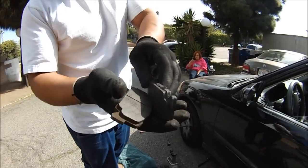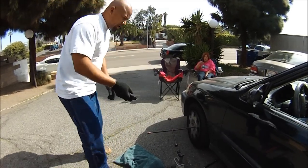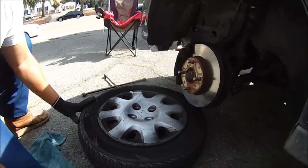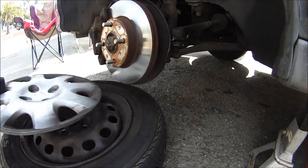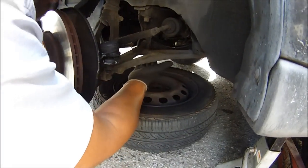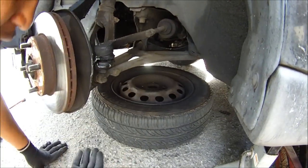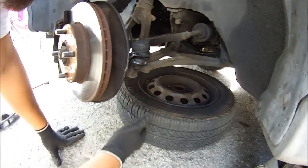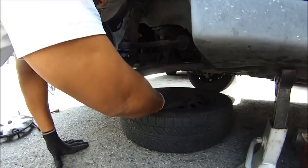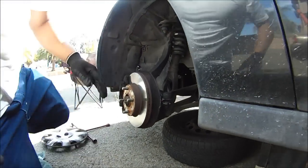Time to put the pads on. I just got two because that's all we need - this is the side that's squeaking. Another tip right here - put the wheel underneath the car like this, under something solid, in case the car drops. It'll drop on the rim. If you got your legs or feet under here, it'll be safe - it's a safety precaution. Make sure you secure the vehicle. Cars do fall on people, it happens. Just make sure it doesn't happen to you.